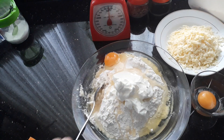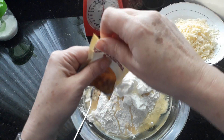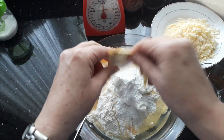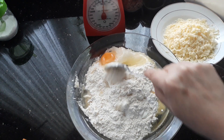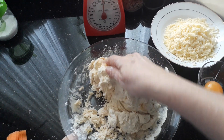Then baking powder — a teaspoon of baking powder, or one of these little packets — all in there. Now give it a mix first with a spoon, and then start working with your hands. Let's give it all a good mix.